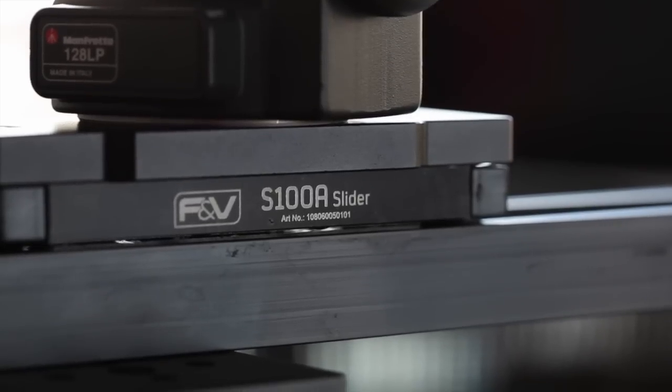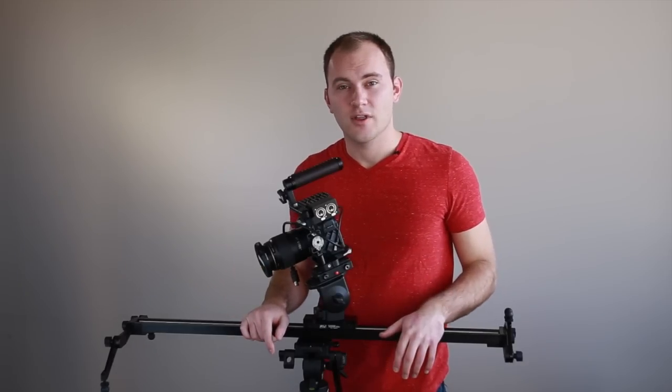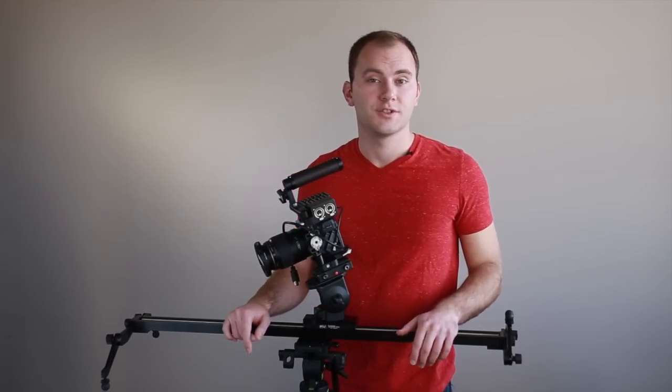All in all, I would totally buy this myself. It's really nicely landing in between really cheap sliders and really expensive stuff — it's strong, it's simple, it just works. That is the F&V S100A slider — the A stands for 'Advanced.' Check out their other sliders on their website, and I'll put a link to everything in the show notes on theslrvideoshooter.com. Stay tuned for more reviews and tutorials right here.